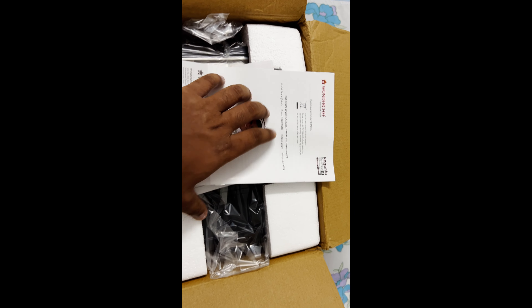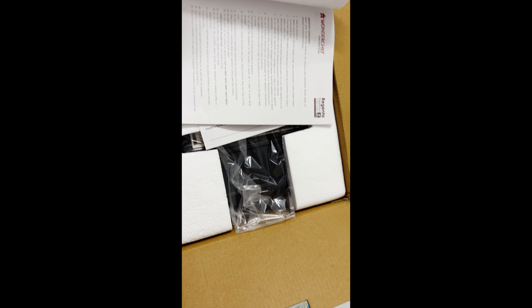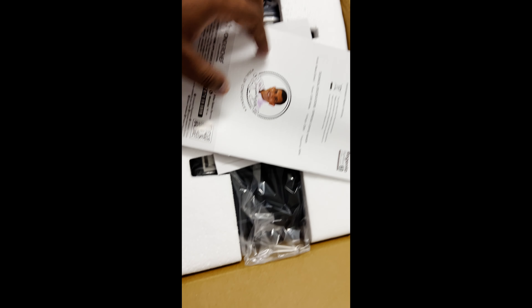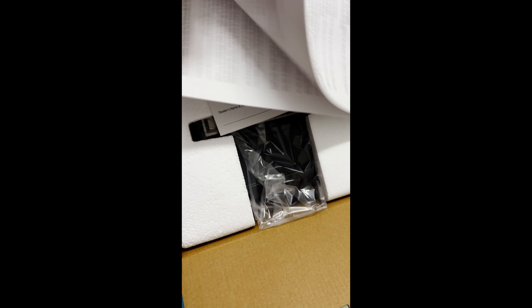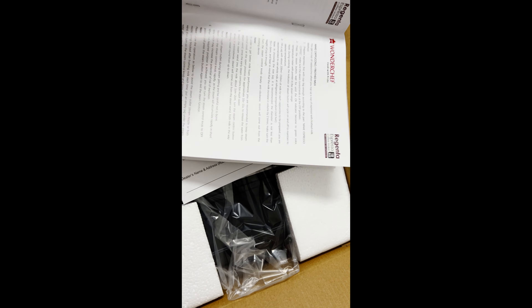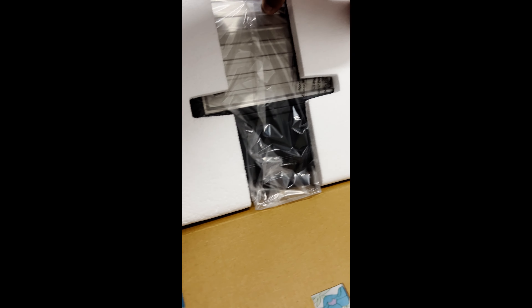This is a Sanjeev Kapoor branded machine — he's one of the famous celebrity chefs. You get a manual with technical specifications, instructions on how to make cappuccino and use the frother, and there's also a warranty card. And here is the actual machine.